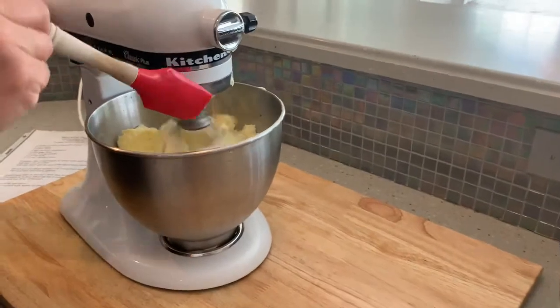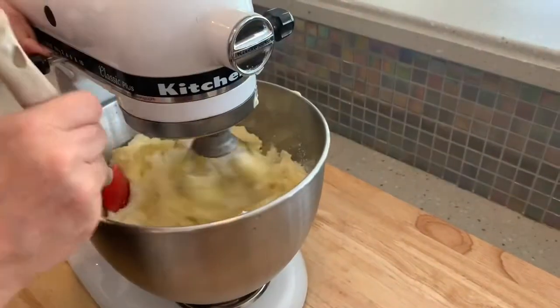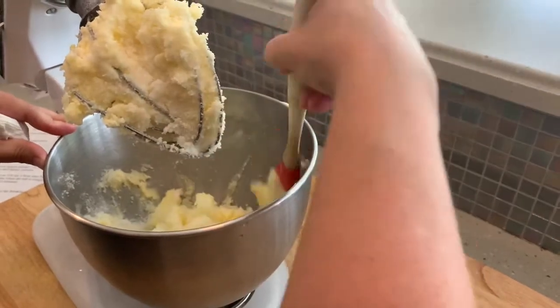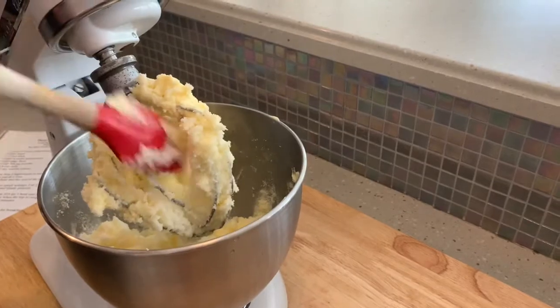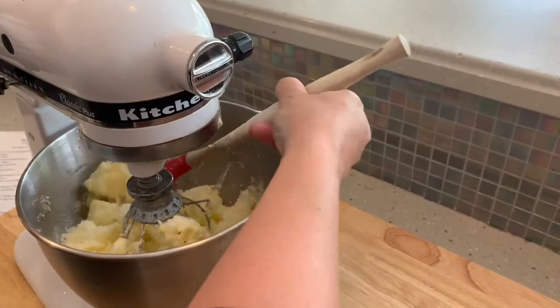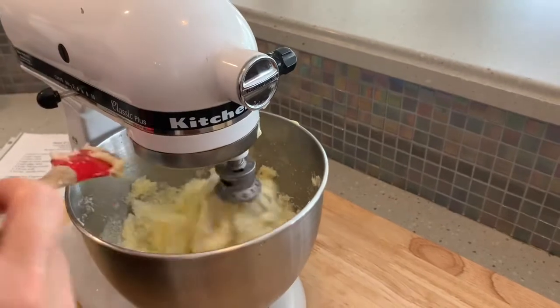You can already see that it's gotten very well blended. I'm just gonna slow it down, take the edges off the side, scrape everything to the center, push everything out, and cream it a little bit longer. Then I'm gonna start adding the eggs, the cake flour, milk, and everything else. See how this is still chunky with the butter and Crisco — I'm gonna make sure that gets really well blended.